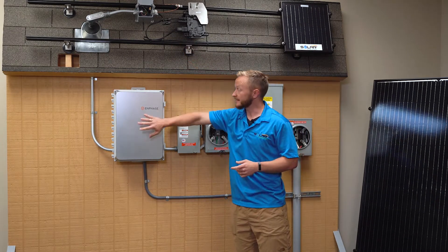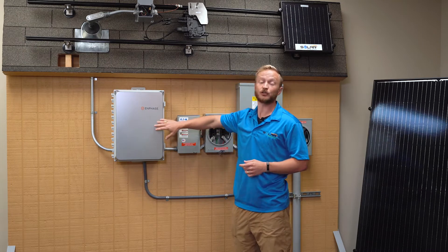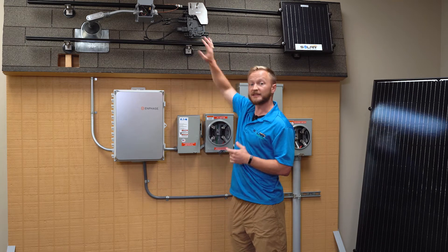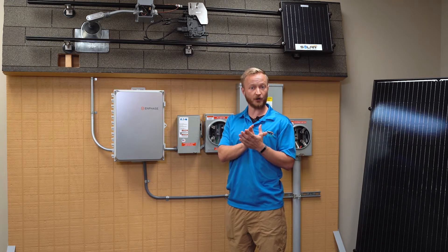It then goes from the panels down into the combiner box. This is actually Enphase — Enphase is the system that we use with these microinverters. These microinverters convert from direct current on the panel to alternating current that we use in our house.